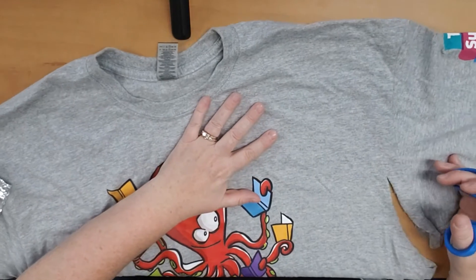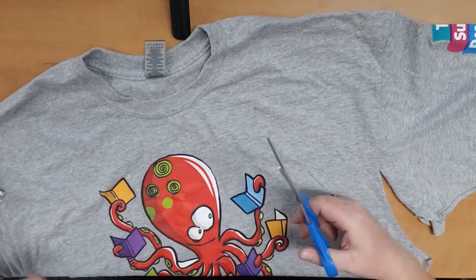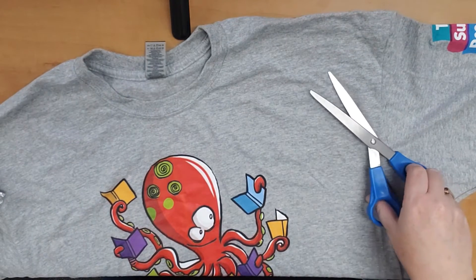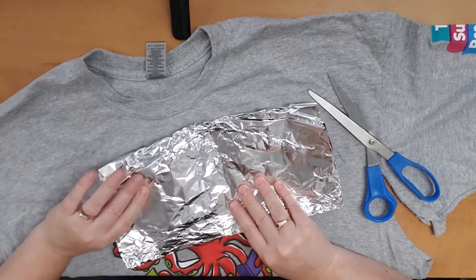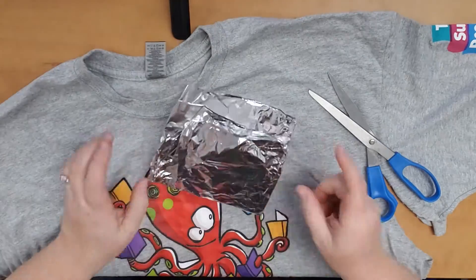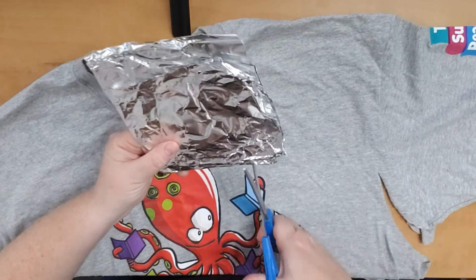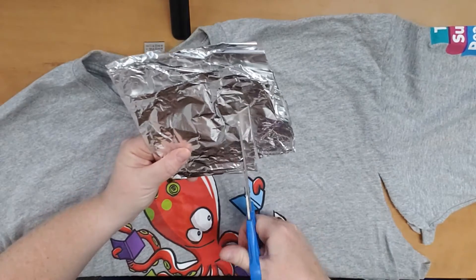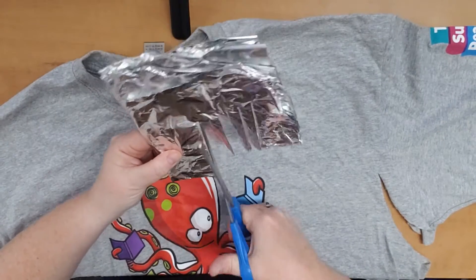I started to cut this sleeve off and realized my scissors weren't nearly as sharp as I had hoped, because I've used them for crafting quite a bit. So I'm going to show you a neat trick on how to sharpen your scissors. All you need is tinfoil — something you probably have in your house already. Fold it over a few times to make it fairly thick, then cut through it with the entire length of your scissors, quite a few times, and this will help to sharpen them.